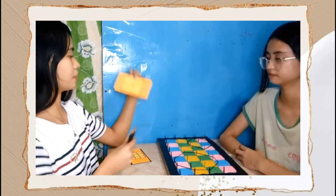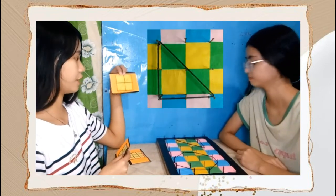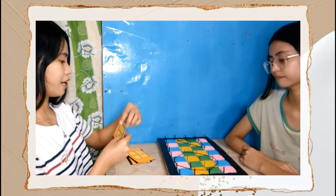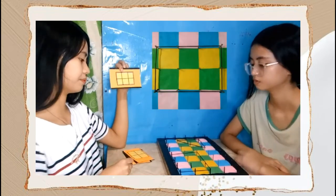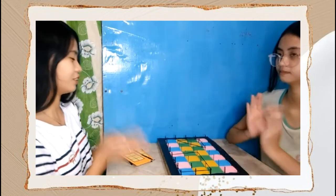Next shape is this one. Make this shape. So what is the area of this shape? Six square units. Correct. And the last shape is this one. Make this shape. So what is the area? Six square units. Okay, congratulations. You did a very good job.